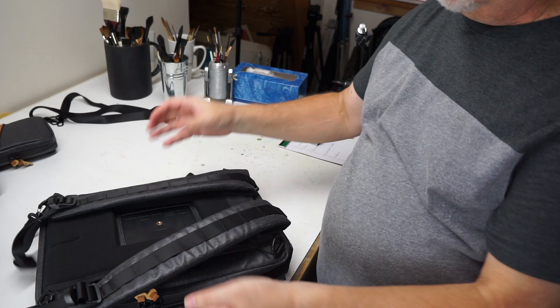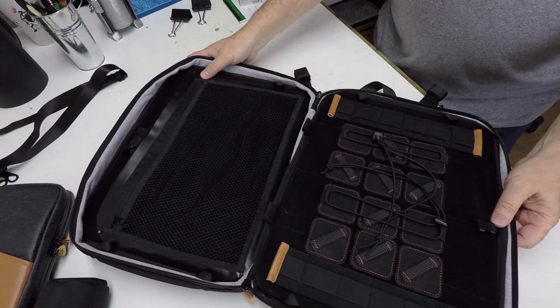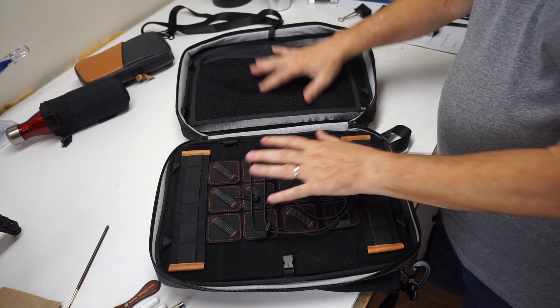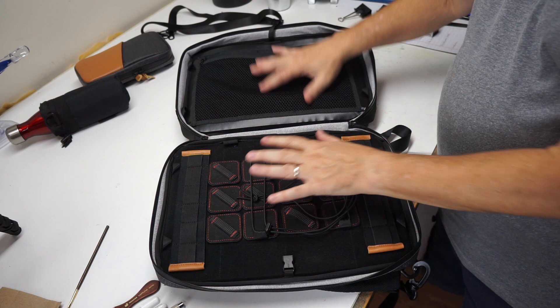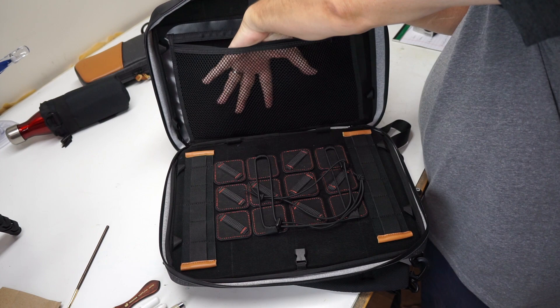Let's take a look inside the other pocket. The inner main section sort of has a hard platform here, an upper pocket, and more components. It's very important that you understand these are components, because literally everything is movable. This net pouch here can be removed — maybe you want to put it in the front pocket, or maybe you want the caddy to go here instead.